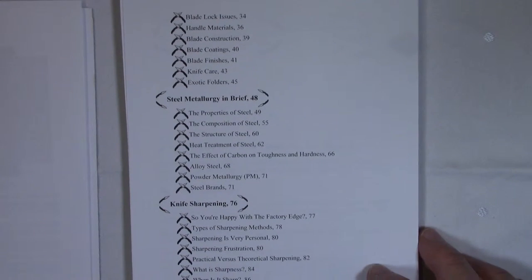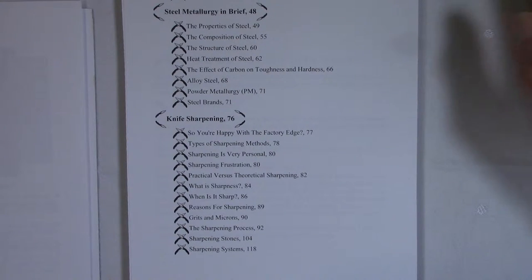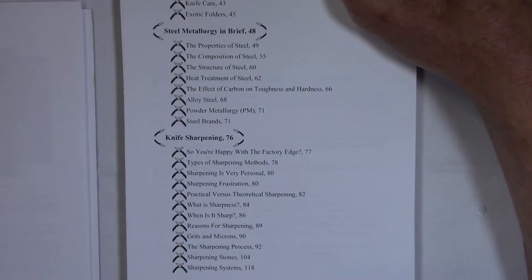The third chapter is on knife sharpening. That's the most controversial chapter because, unlike the first two chapters which are fact-based, there are a lot of different opinions on how to sharpen knives. I tried not to be opinionated; my goal was to give you the options — describe the process of sharpening with various types of sharpening stones — and I talk about four different sharpening systems: the Edge Pro, the Wicked Edge, the KME, and the WorkSharp. I compare their features so you can make an informed decision about what you want to purchase.